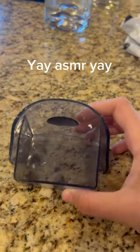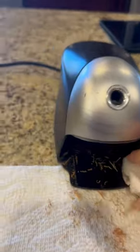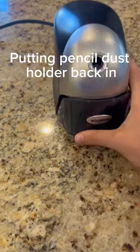Azmer coming up — yay, Azmer, yay! Cleaning out the insides. Trick shot, let's go! Put the pencil dust holder back in.